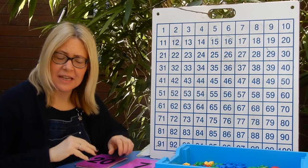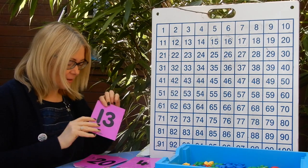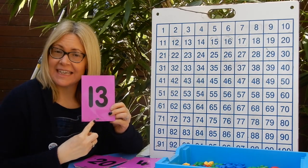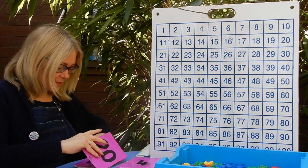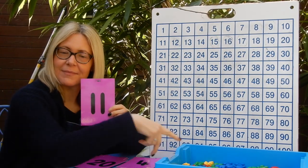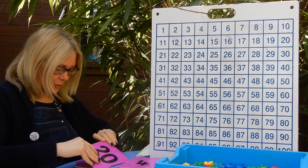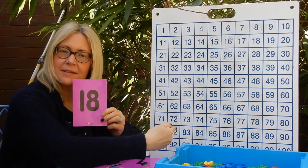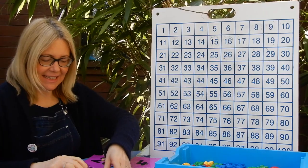Now I'm going to get a little trickier and go with numbers from 11 to 20, still counting on — saying the number on the card and then counting on from that number. First one: 13, 14, 15, 16. Well done. Next one: 11, 12, 13, 14. Well done. And one more: 18, 19, 20, 21. Excellent — fantastic counting on!